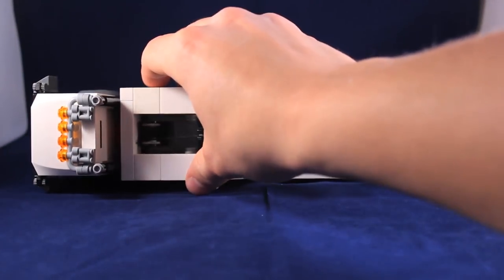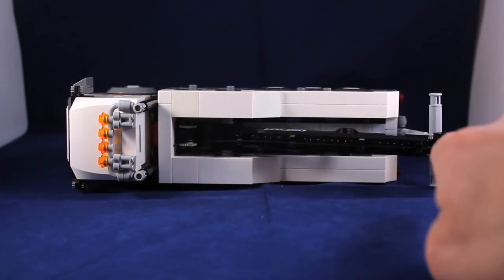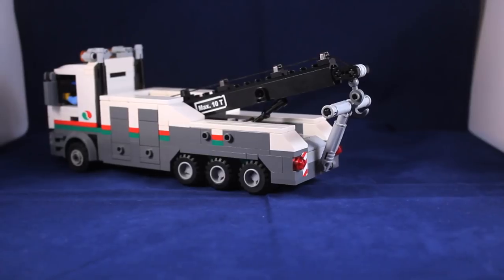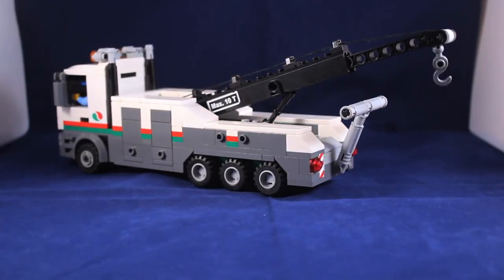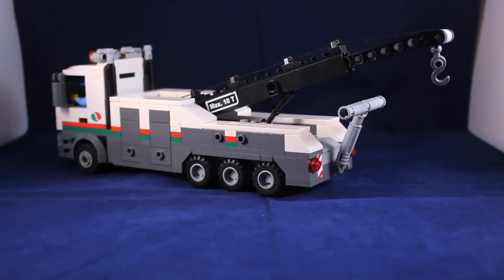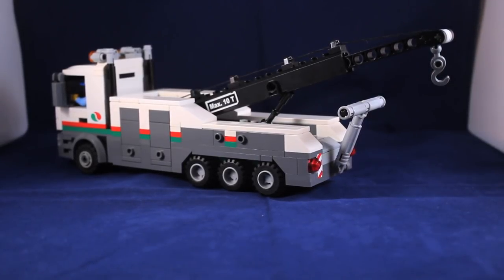Everything on this truck functions in terms of the towing equipment. There's a winch with a cable wrapped around it that runs up the arm and into a tow hook on the back. The arm extends, the winch along with it, and there's a little stabilizer arm to help it stay up. This is actually extremely strong — I tested it on all the models I've built so far and it held them up. I even used the Lego City Miners dump truck, the big one, and it held that until it eventually snapped the arm apart. So that's about the maximum capacity of the truck.